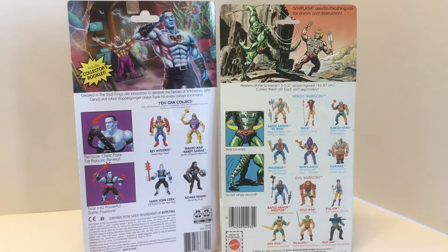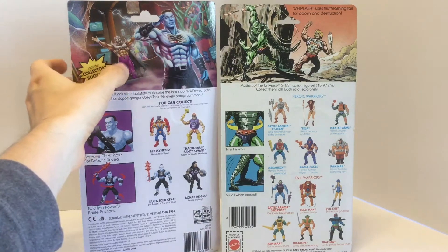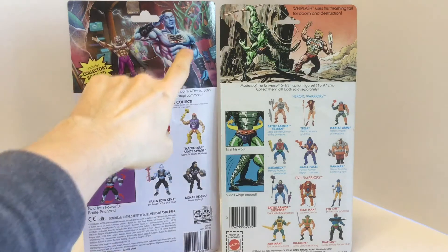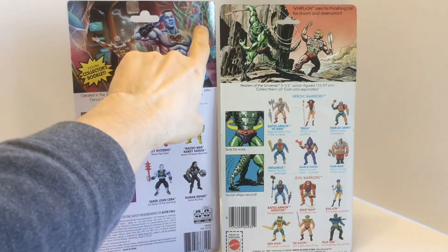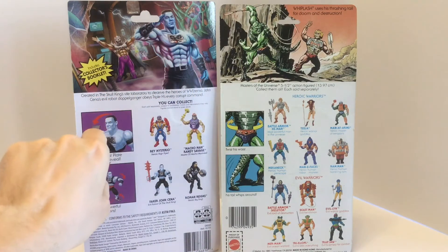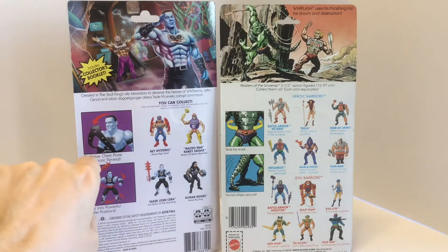They really go all out to recreate that experience with the cross-sell and the action features, and just really gorgeous artwork at the top, which was always a great draw to Masters of the Universe. It was always fantastic to keep these card backs for that beautiful art. Faker John Cena shows the villain here, creating John Cena's evil clone, with the real John Cena trapped up there. That's some awesome art.